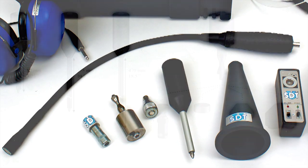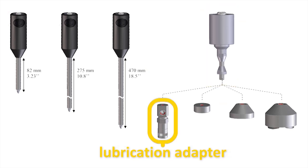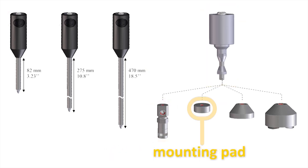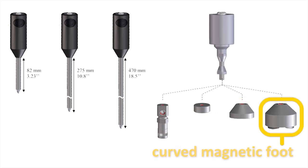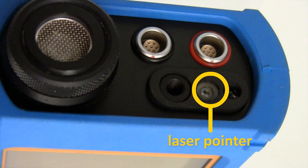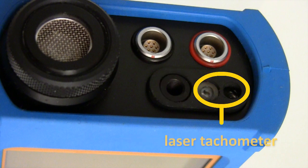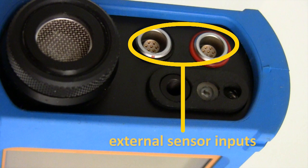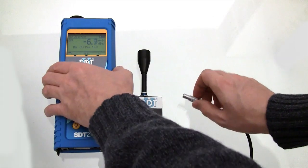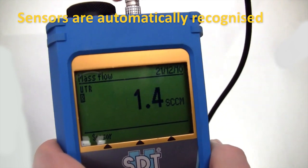Equipping your SDT-270 with the broadest range of airborne and contact ultrasound sensors available provides flexibility for every maintenance program. SDT sensors offer the highest sensitivity and top repeatability of any ultrasound manufacturer. An airborne ultrasound sensor is protected inside its robust aluminum housing alongside a non-contact temperature sensor and laser tachometer. Inputs for two external sensors add form, function, and uniqueness to this powerful instrument.